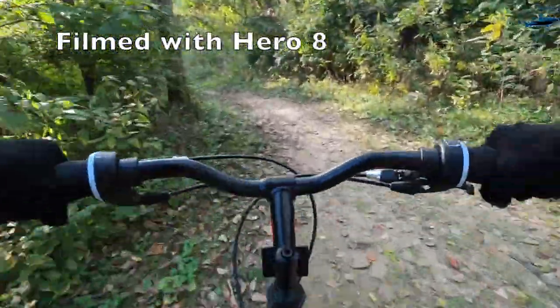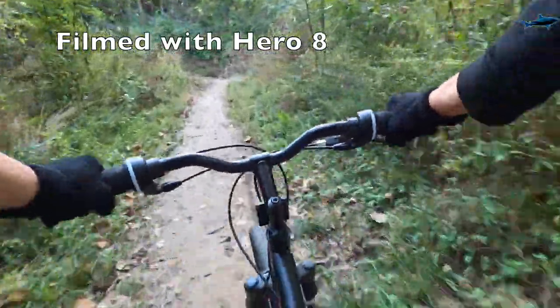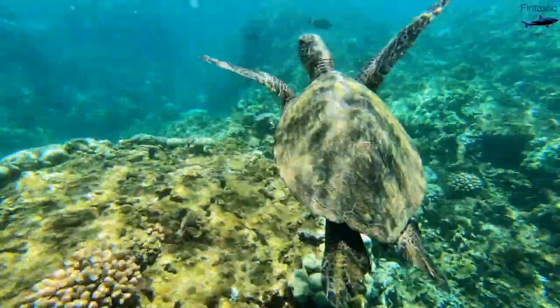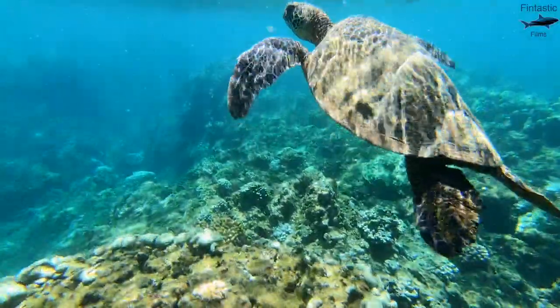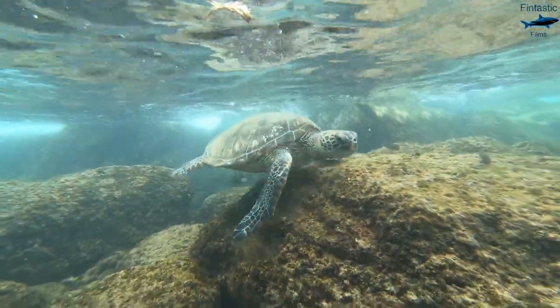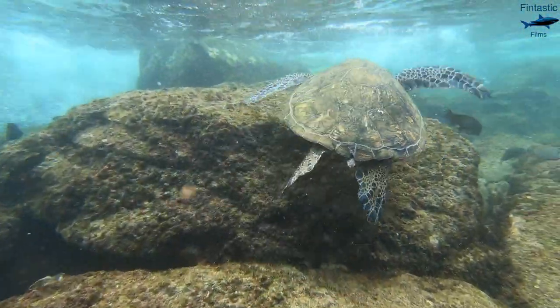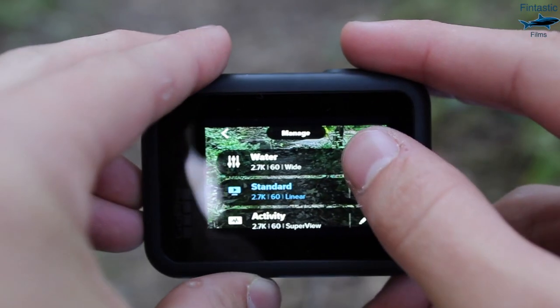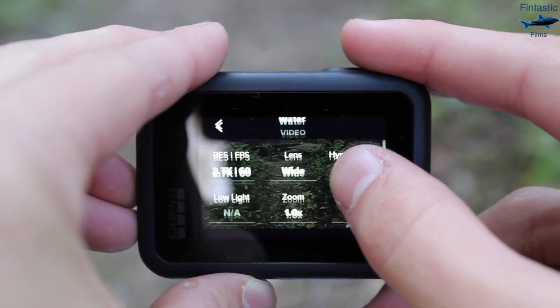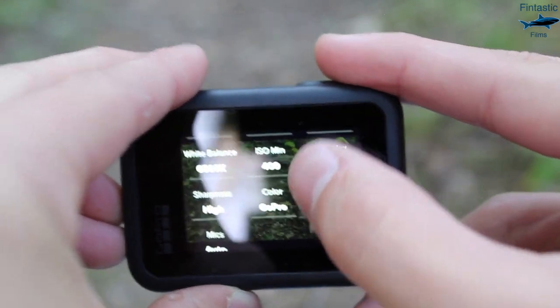Pretty much the biggest reason the GoPro Hero 8 is the great camera that it is is because of Hypersmooth 2.0. The Hero 8 is the most stabilized camera ever made and it makes a huge difference when filming. The biggest problem people face when making underwater videos is the lack of stabilization, and Hypersmooth 2.0 fixes that. You can turn on Hypersmooth stabilization in your Hero 8 settings as it works with almost every resolution and framerate.